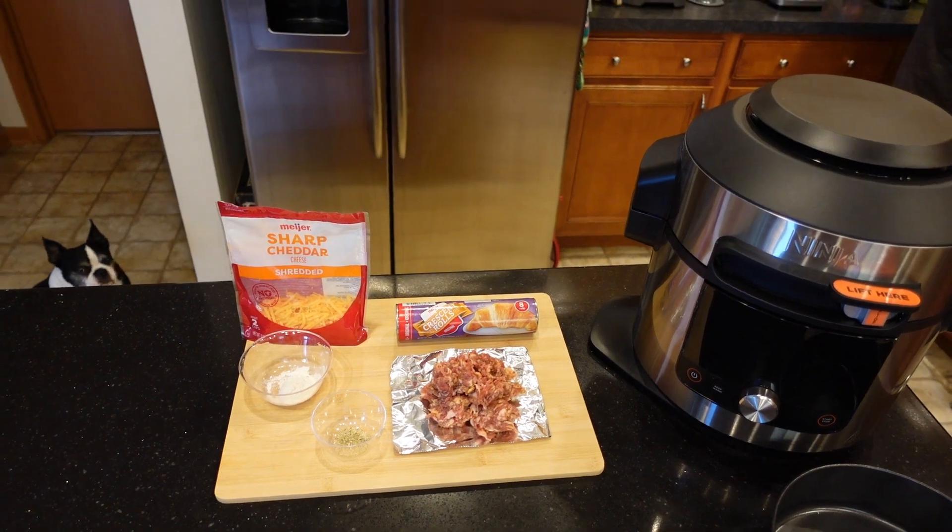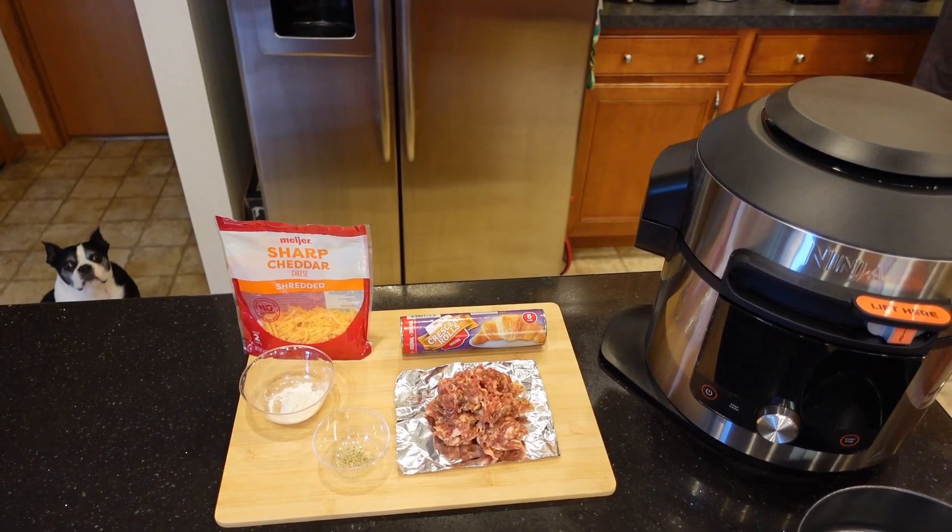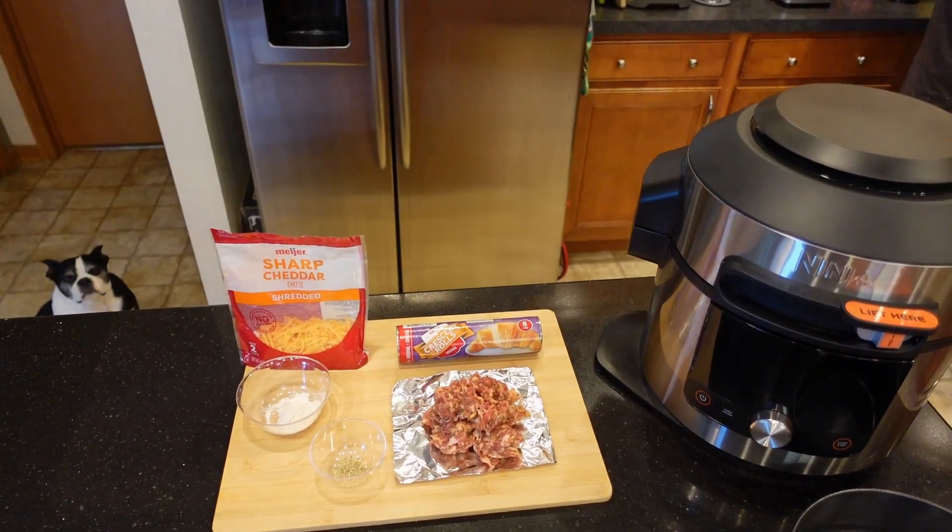For today, for a game day appetizer, we'll be making air fryer sausage cheese balls using the croissant rolls. Let's get this thing going.